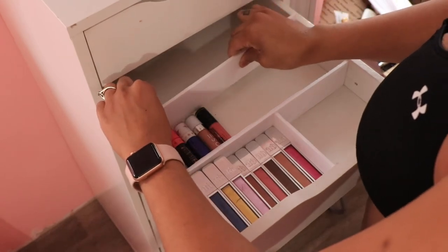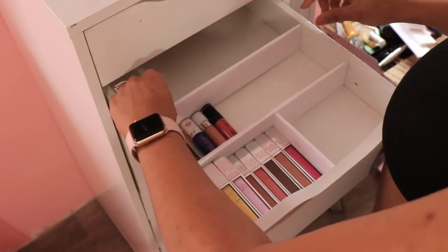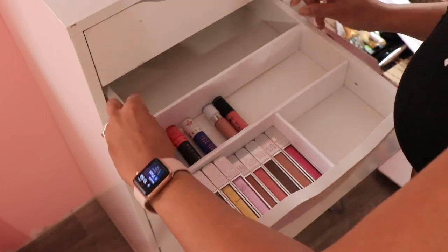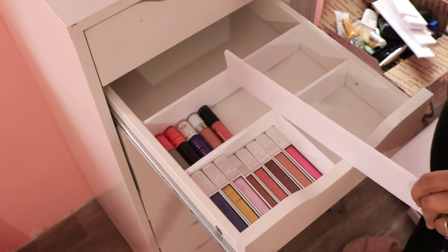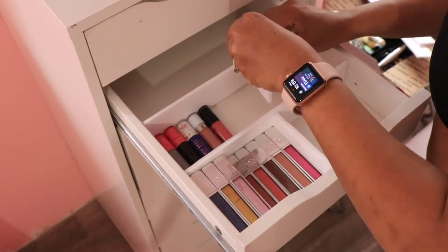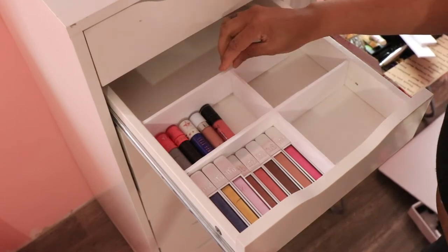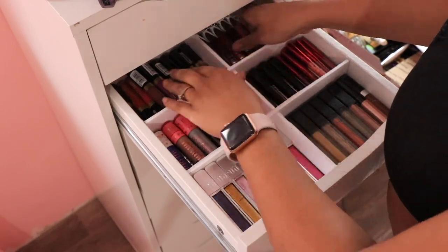I'm gonna take another sectional for this section. It fits Jeffree Star lipsticks, Dose of Color, Wet and Wild - basically the short and chunky liquid lipsticks. I'm going to divide that off again. Note that I did not pre-cut the divider pieces because every section is different - some are shorter, some are longer - so we can't really pre-cut those. I'm just gonna put that in there and let the divider dry.